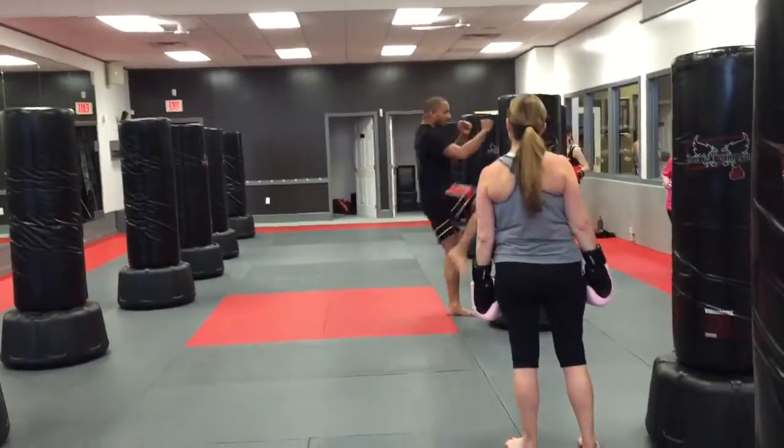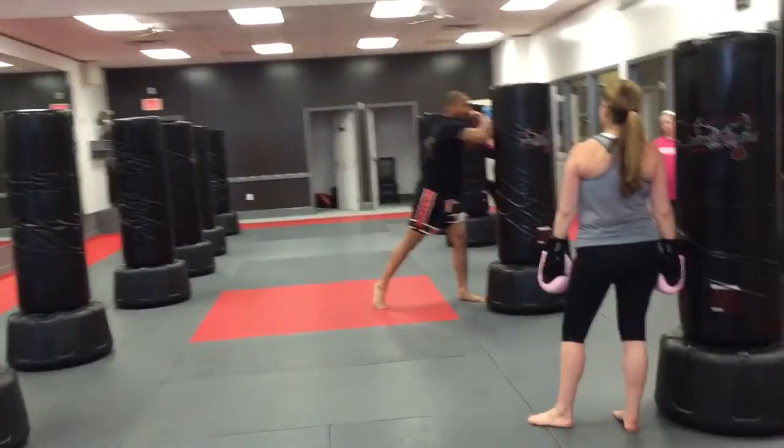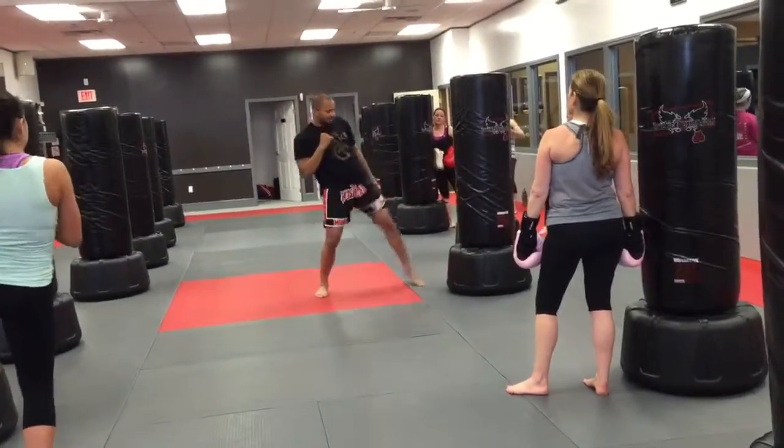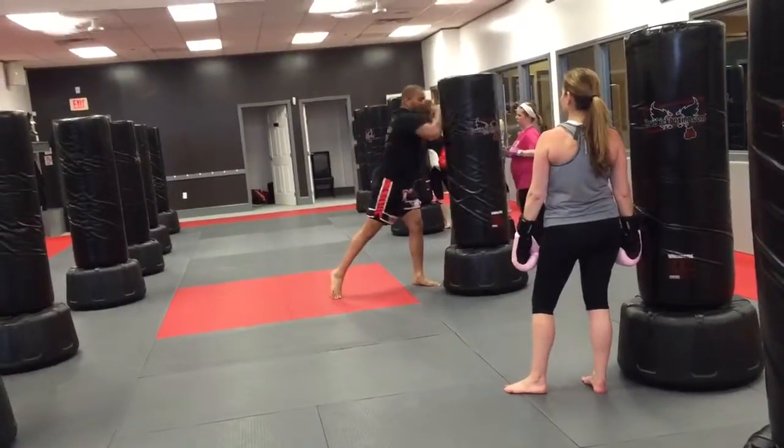I'm coming down with my foot, I'm kneeing, I'm bringing it back, and I'm elbowing, and I'm going to come back up. So I go: front kick, down, knee, back, elbow.